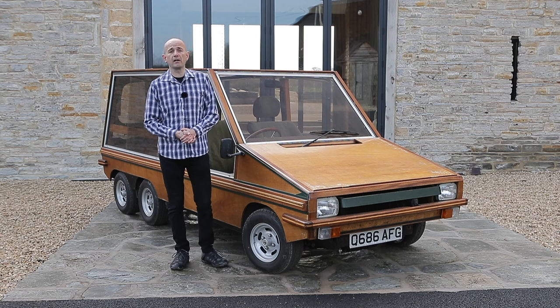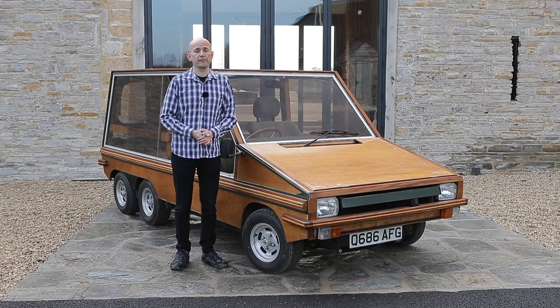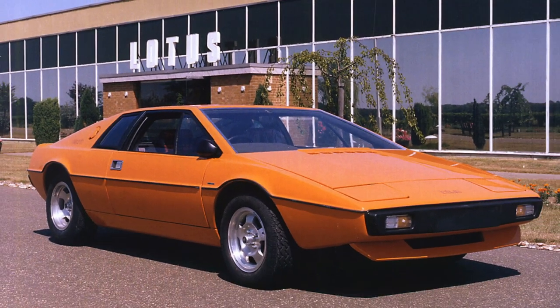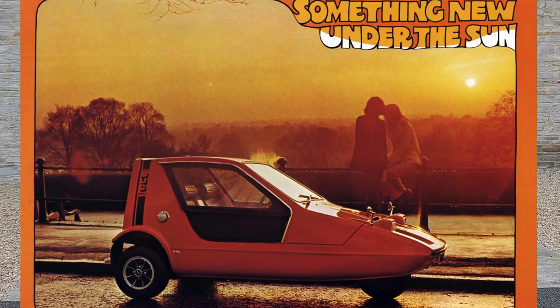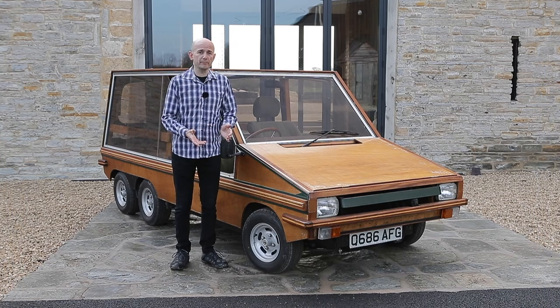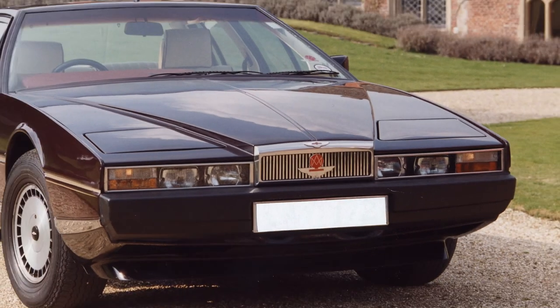The 1970s was the decade of the car designed using only a ruler and a set square. It was the era of the wedge, and it brought us such lovelies as the Lotus Esprit, the Triumph TR7, and the wedge's wedge of all, the Bond Bug. And then there was this — the Hustler, designed by William Towns, who was also responsible for the truly wedge-tastic Aston Martin Lagonda.